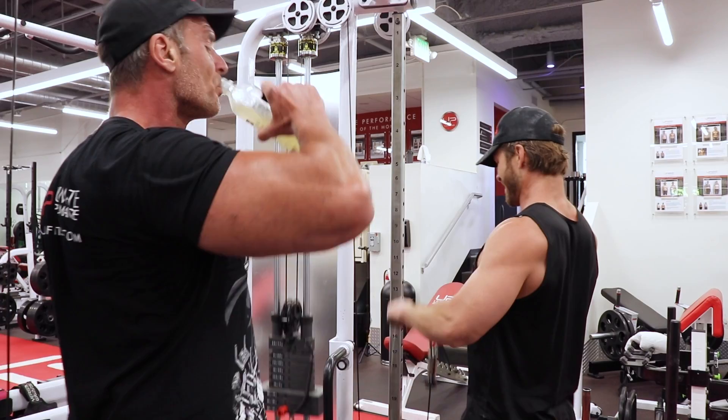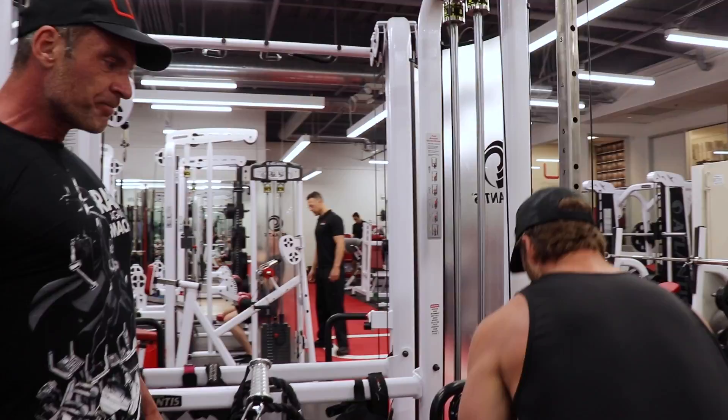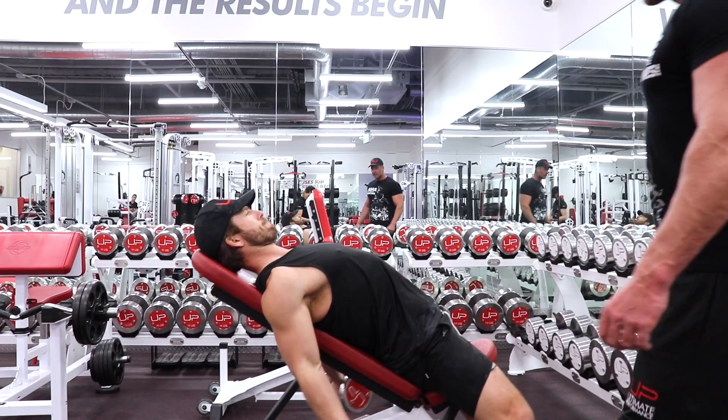Straight down. Good. Turn the wrists a bit more — yeah, that way, this way. Yeah, nice, nice, nice. It's back. It's back. It's back. Flex triceps at the bottom.